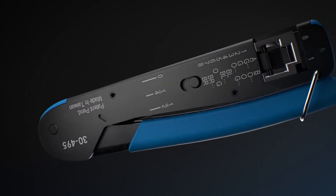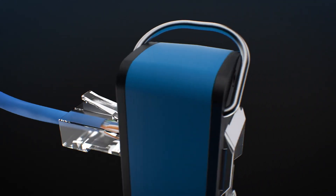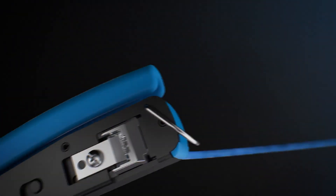The FT45 Crimping Tool completes the termination process, providing the simplest, most effortless way to cut and crimp each connector. You get a flush cut every time. It's absolute accuracy down to the end face of the connector.